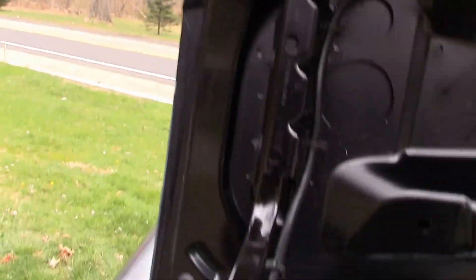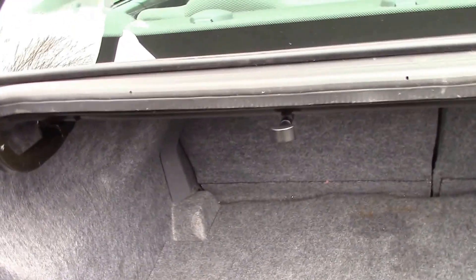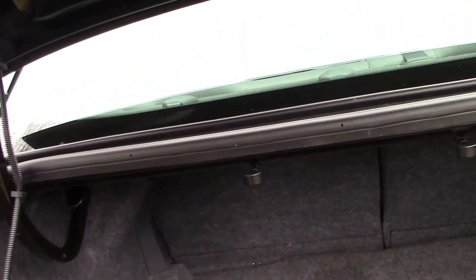Here's our trunk — good all the way around, and our trunk space. And of course it does have the releases for the back seats, so you can fold those down if you need the extra space.